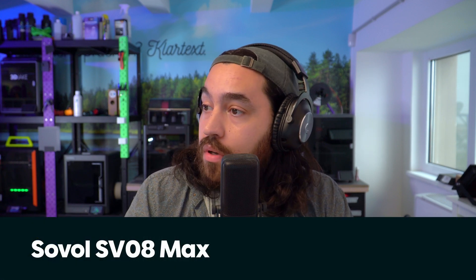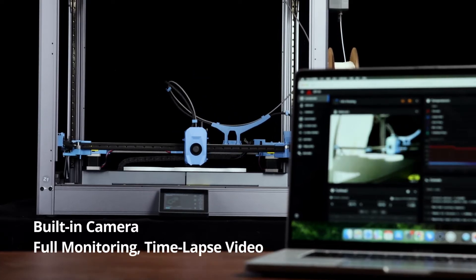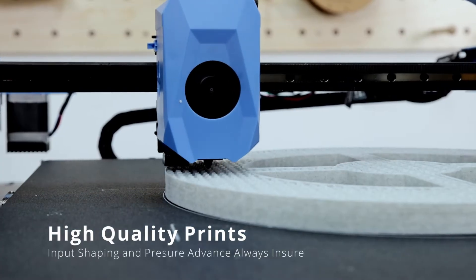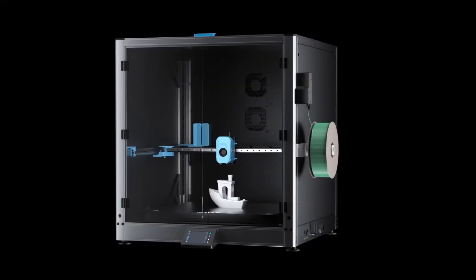First up: what is new in the shop. We are getting the Sovol SV08 Max pretty soon. It's very similar to the original SV08 but of course even bigger — and the SV08 was already pretty big. It has the same speed and acceleration: 700 millimeters per second at 40k, but an upgraded hot end with a max flow of 50 millimeters cubed per second. The bed has a whopping 1.3 kilowatts of power — wow.